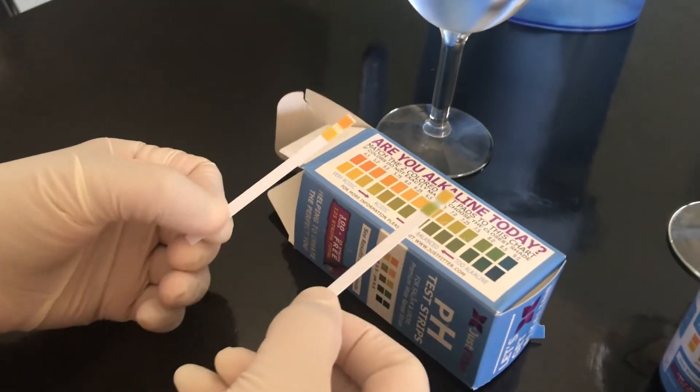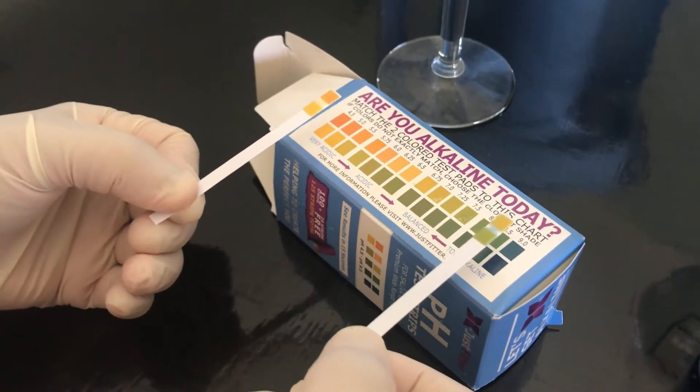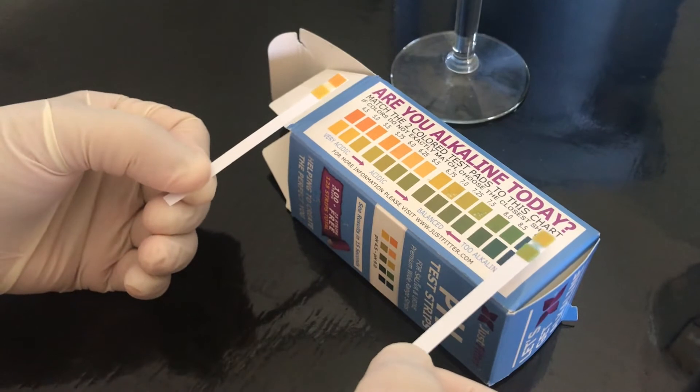Now as you can see, the color change of the pH paper indicates the pH value of the water.